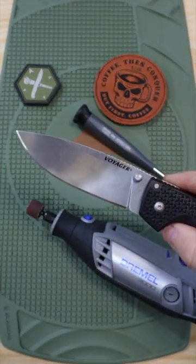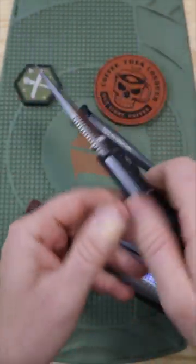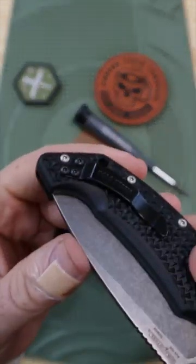It's always exciting to get a new blade shape in the Cold Steel Voyager, but for anyone that's ever owned one of these blades, there's one modification you've got to do right out of the gate.